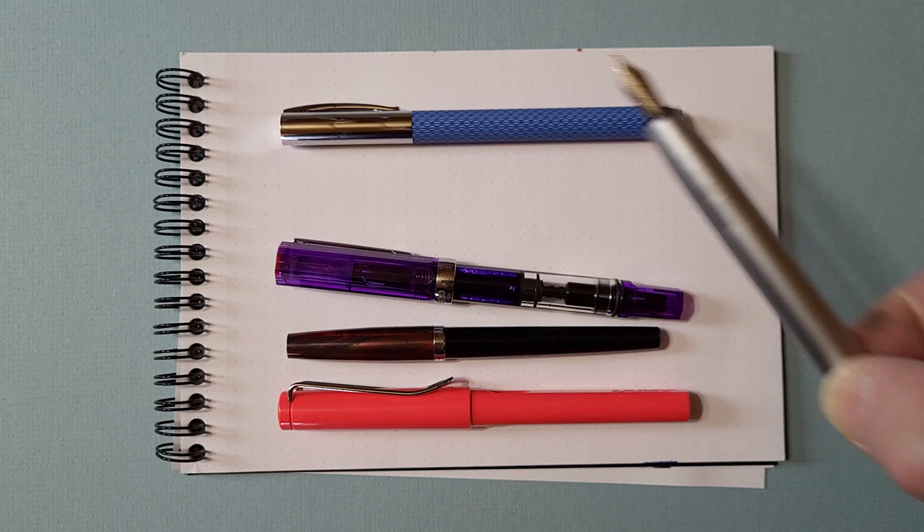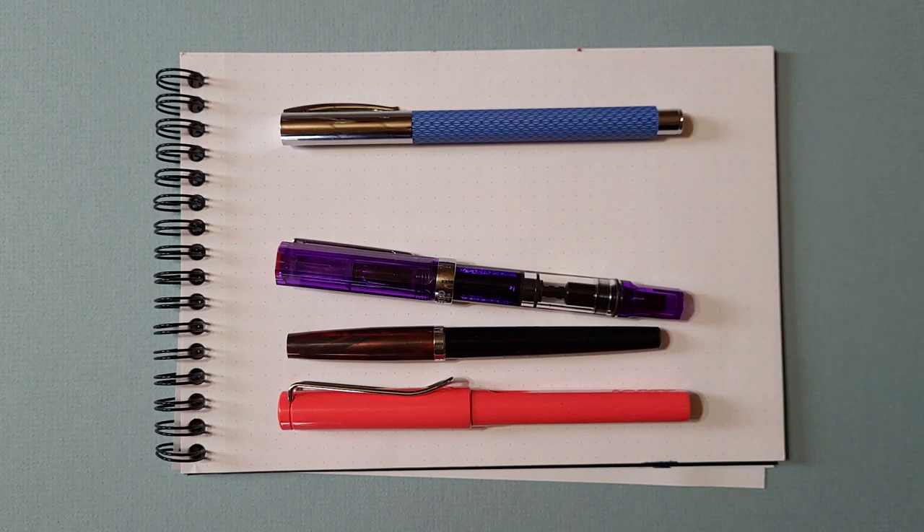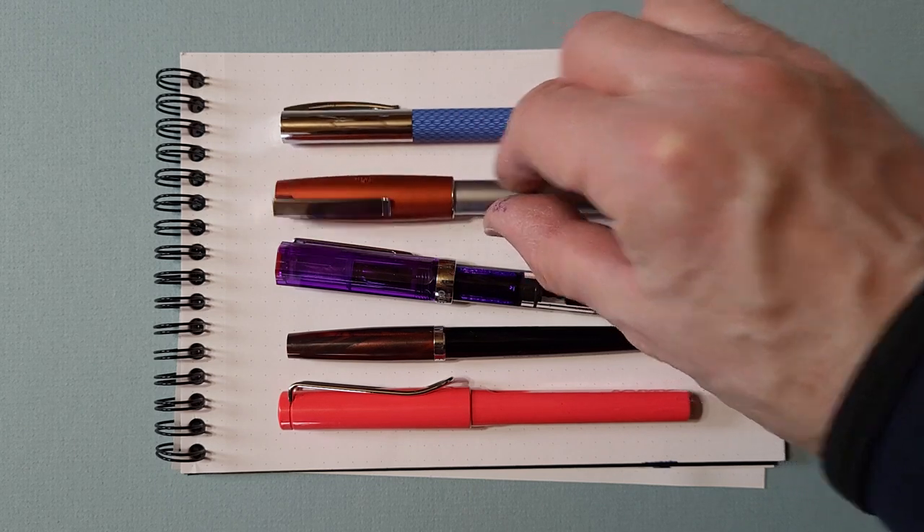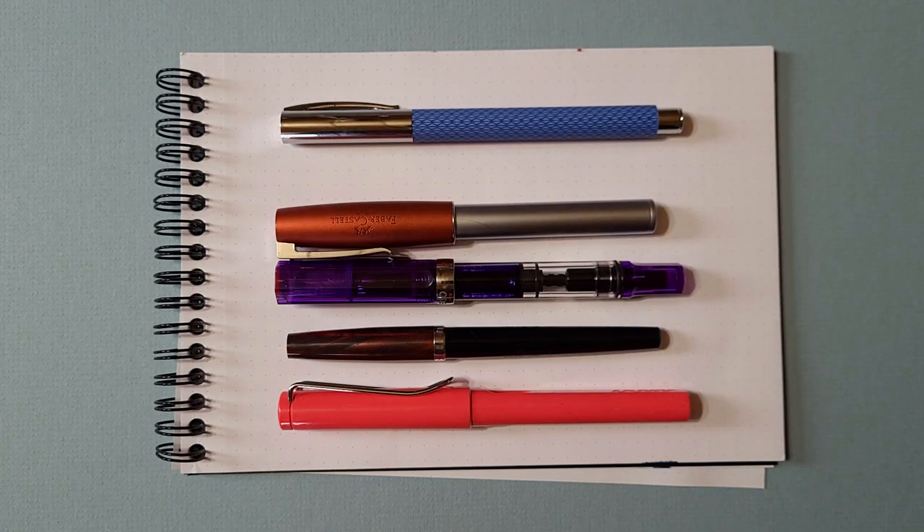And the other thing is you're left-handed. Yes, I am a left-handed person. And is it hard to use a fountain pen when you're left-handed? I find that with actually all pens, it's just messier.